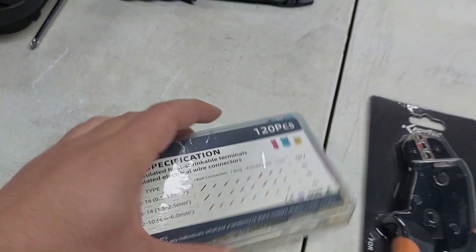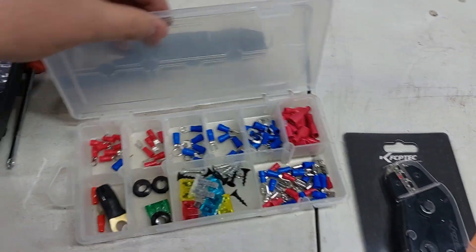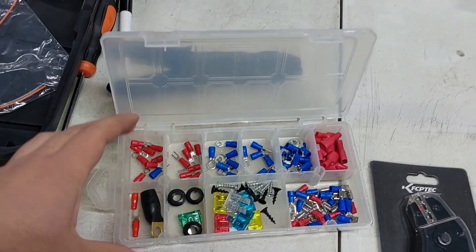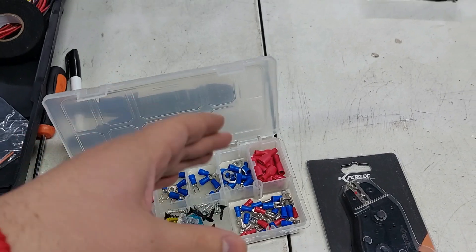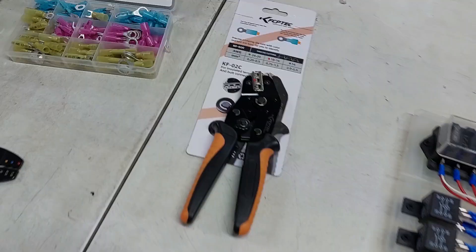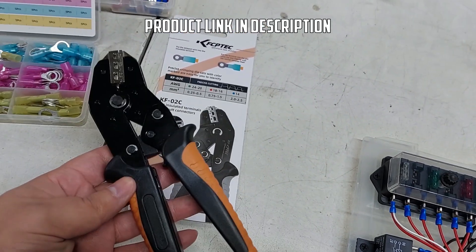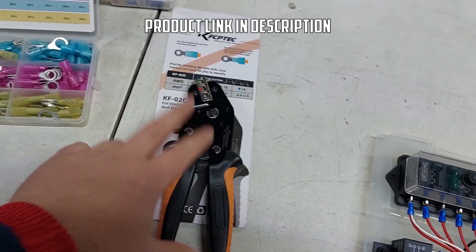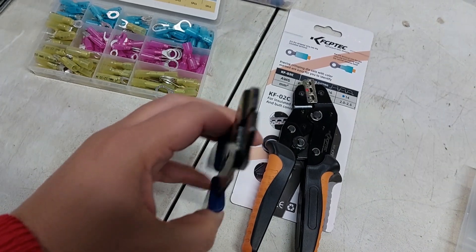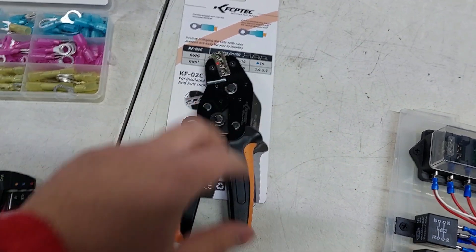They also sent us a 120-piece insulated heat-shrinkable terminal kit. This is really nice — the ones I bought came in separate little bags for about two dollars each, so I probably spent about twenty dollars just buying little terminals from small packets. This company is KFCPtech and you can get this on Amazon for around twenty-one dollars. It's definitely better than the one I have because with the old one you actually have a fifty-fifty chance of destroying the terminal when you use it.